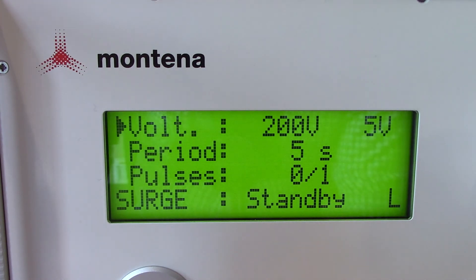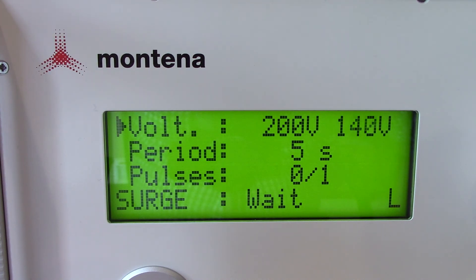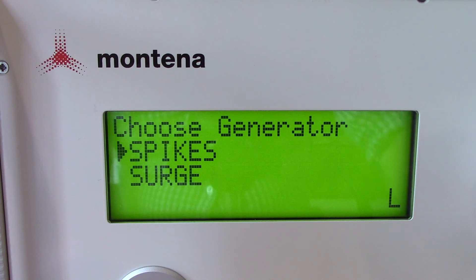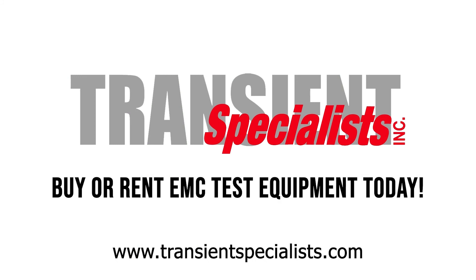For the surge, we have the voltage set at 200 volts, a period of five seconds, and we only need one pulse for this quick verification. When verifying for the surge test, make sure you have your 0.5 ohm resistor coming out from the back side of the transient generator, then to your differential probe, and finally to your oscilloscope. Go ahead and hit high voltage, let it charge, then hit pulse. The waveform looks good. That should wrap it up for today - we hope this video has been useful walking through the transient generator capabilities and how to modify testing parameters. Please keep us in mind if you ever need to rent any EMC or EMI test equipment including this PG1275E or any of the associated accessories.